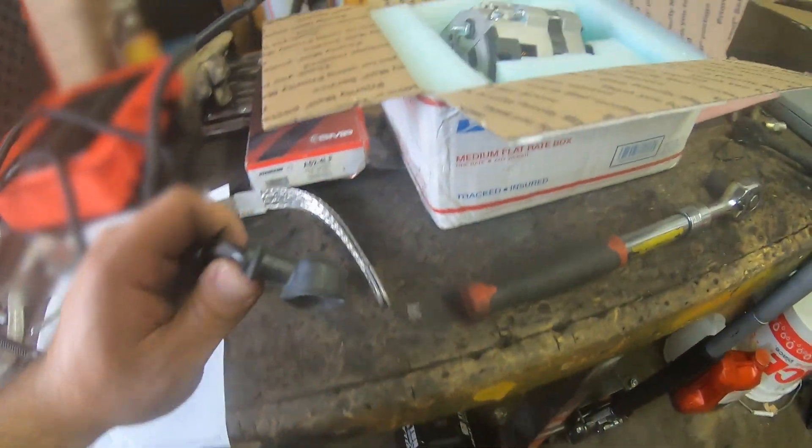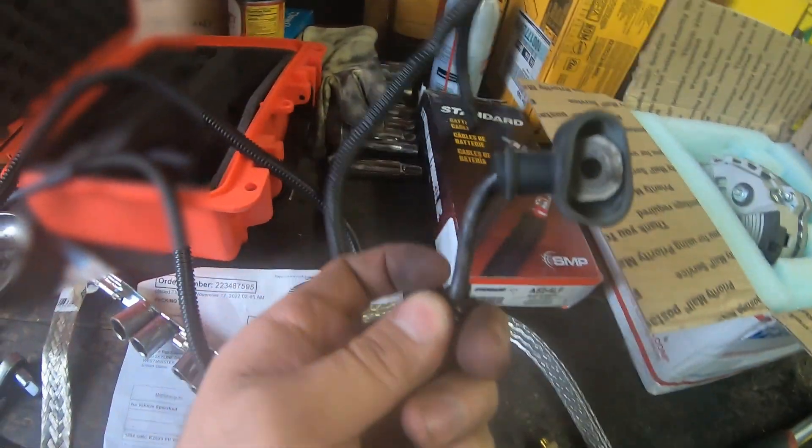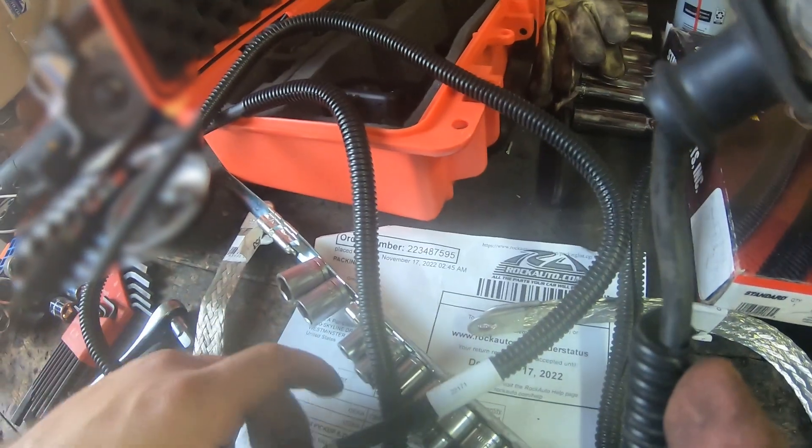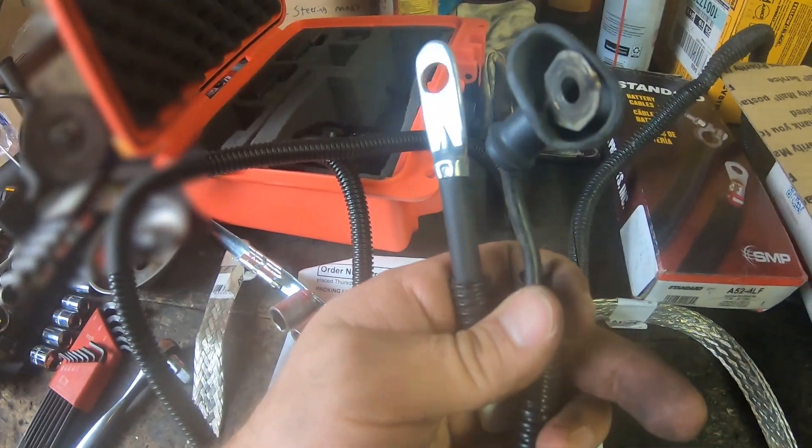Here's the size difference of the original wire. Here's the original wire that came on the truck, and this is the one we're going to be putting in right there.